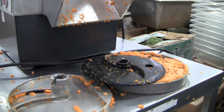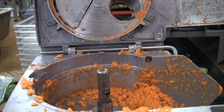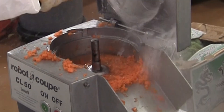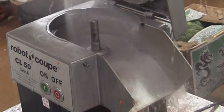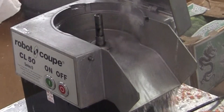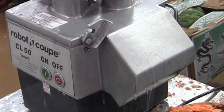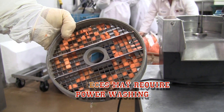After setting the three plates aside, you are ready to spray down the machine. Make sure to get every part: the inside, the bottom of the top, underneath, the top, inside the main shaft, and even the plates. While spraying down the machine will work most of the time, some pieces may require a power washing.